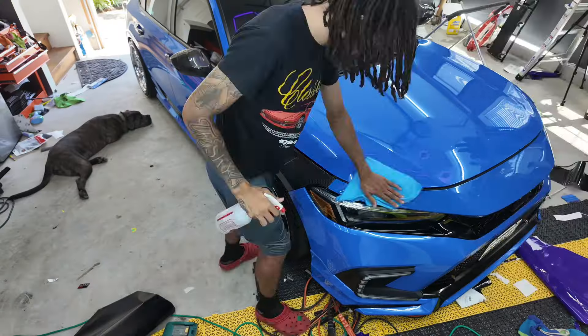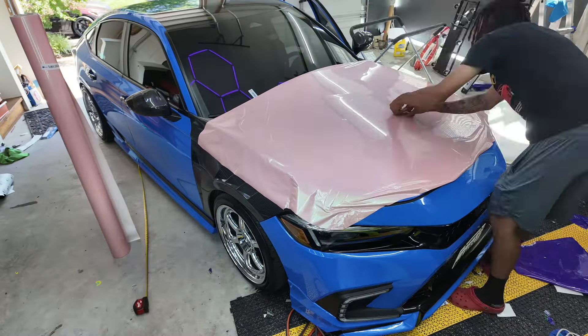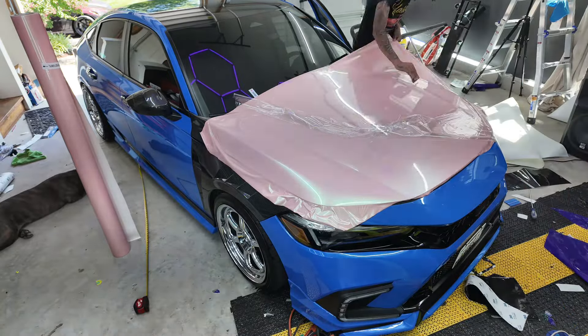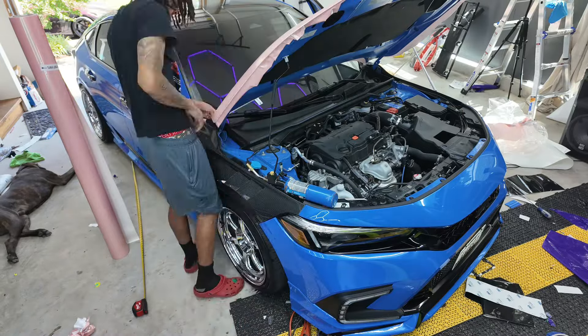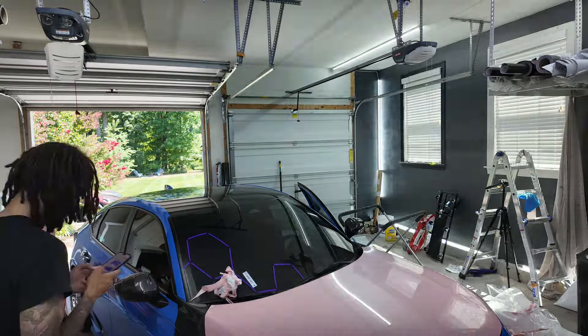All right guys, we're about to get started. Wipe down the hood, make sure everything is clean. As you can see, we got the hood done. What we're going to work on next is getting the door handles off, which shouldn't take too long.